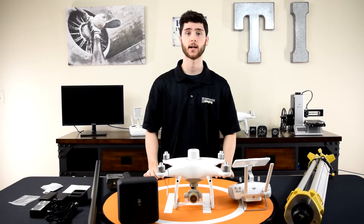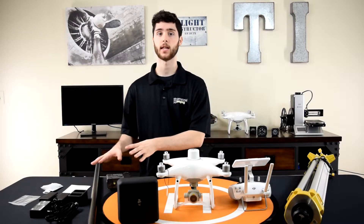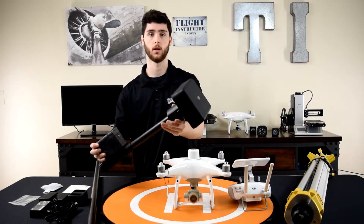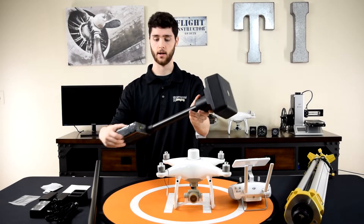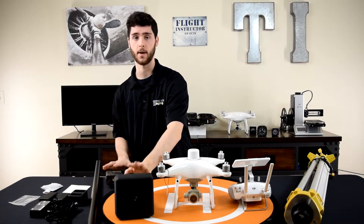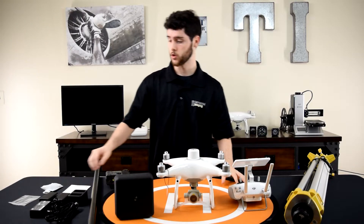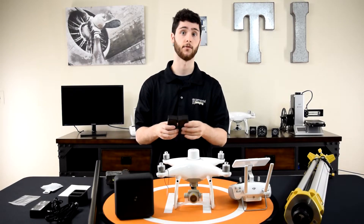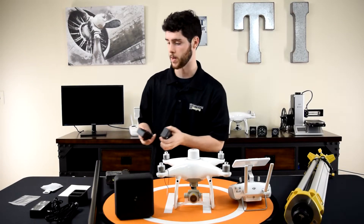On the right is everything that came with the DRTK ground station. The first component is the ground station head — this is where the GPS module is, and it has a level and a battery compartment. This device is powered by the same WB-37 batteries that power the remote controller, so you get two of them in the box. The great thing about battery compatibility is that if you're not using the RTK ground station on a mission, you can use these as extra controller batteries.